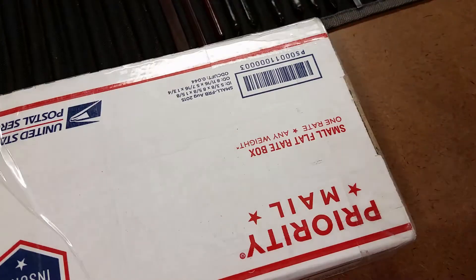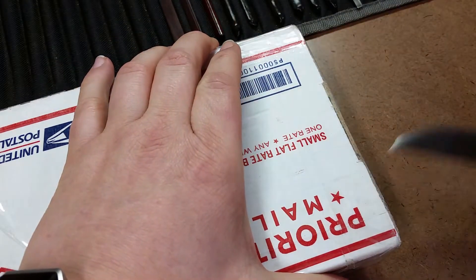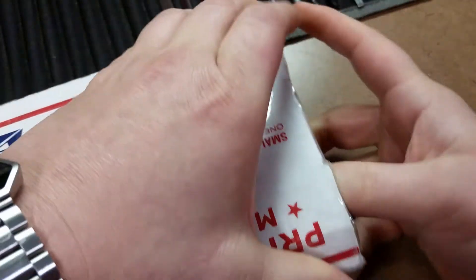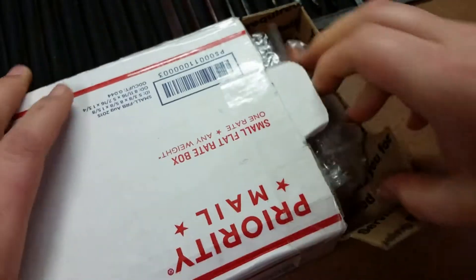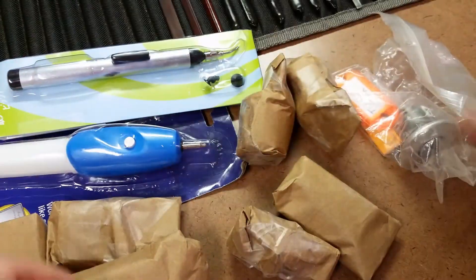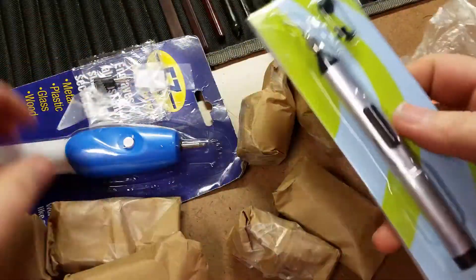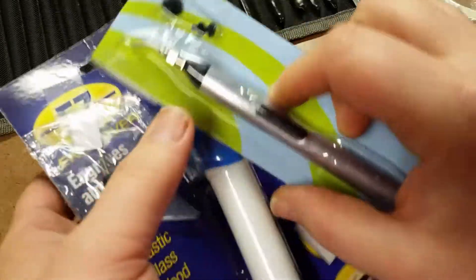Hello everyone, as you can see once again it is package day, and this time we got a package from Steel Pennies. I am just dying to see what he stuck in here. We're using a homemade knife — I didn't make this, my old man did. As you can tell, we're not at my desk; I'm in my dad's garage today. Let's go ahead and see what's in here.